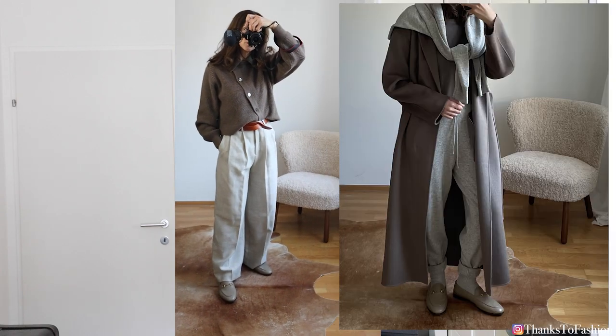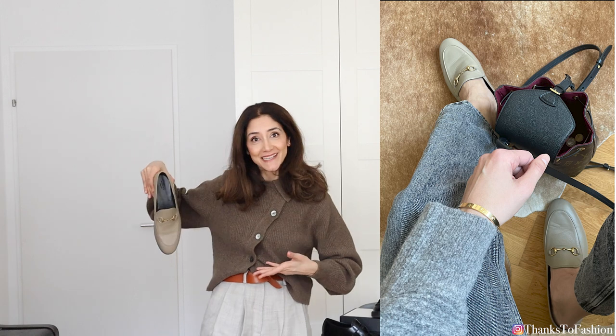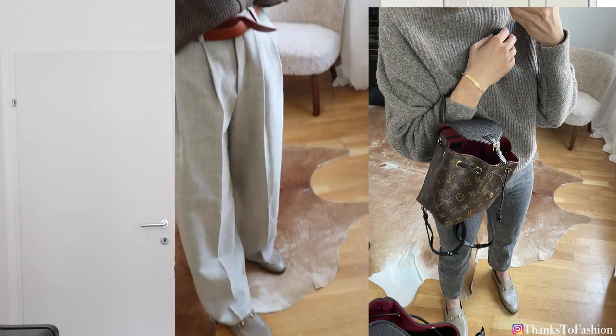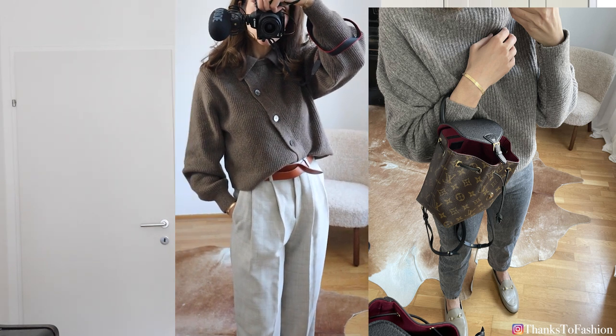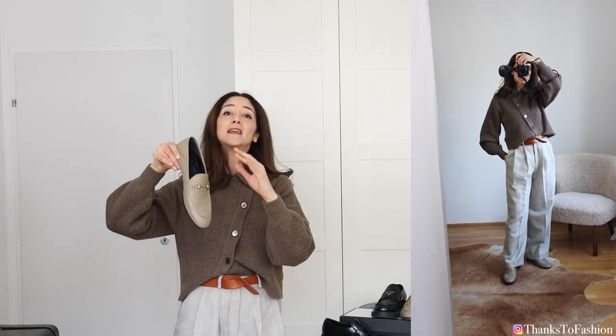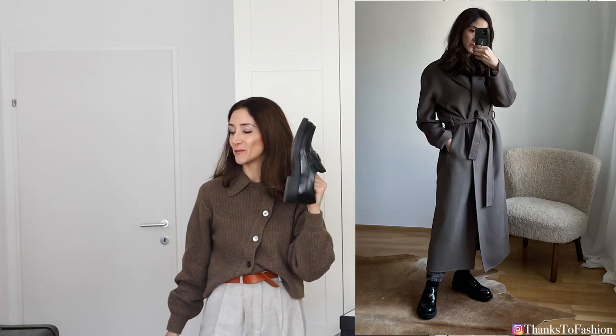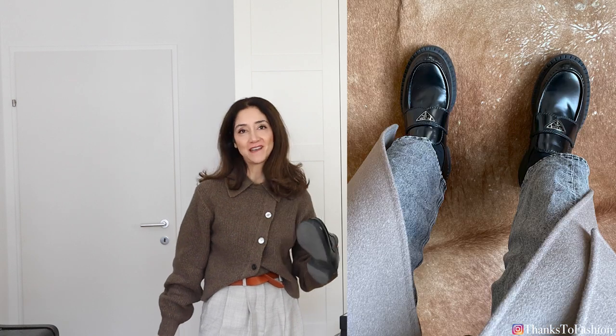Going back to the Gucci loafers — I find them so easy to style because of the taupe color, which goes with everything I own. But sometimes when styling outfits I thought it would be nice to have a pair of black loafers, since I am not really a high-heel girl. There was a gap for black loafers in my wardrobe. So when Prada came out with these shoes, I knew I would have them at some point.